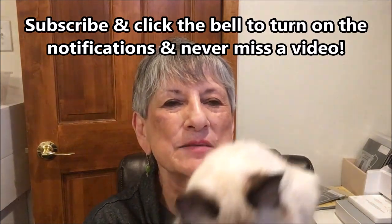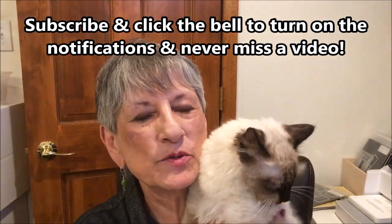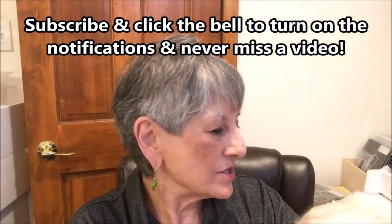Hello Stampers! My name is Linda Bettinger and I'm an independent Stampin' Up! demonstrator in Denver, Colorado, and this is my buddy Puccini. He helps me in the craft room — he just woke up from a nap.